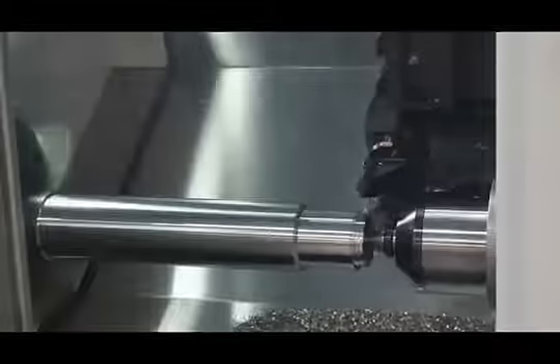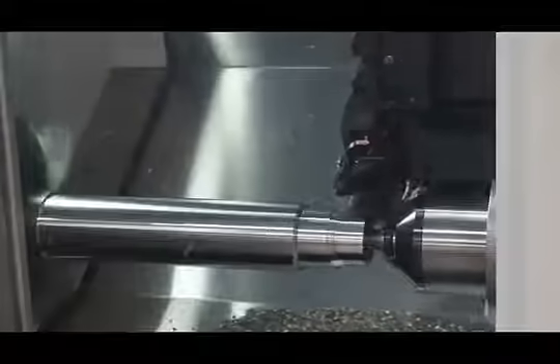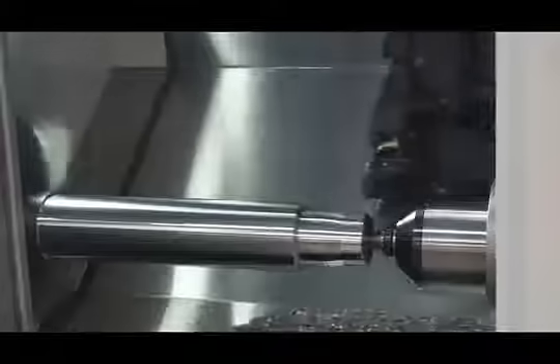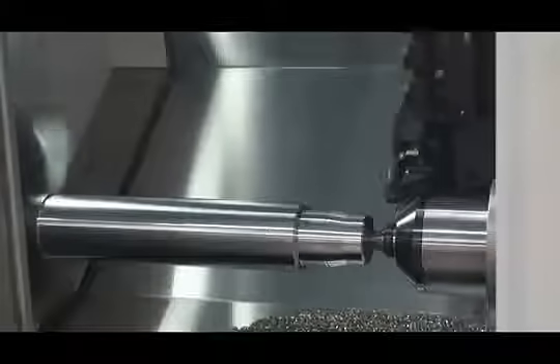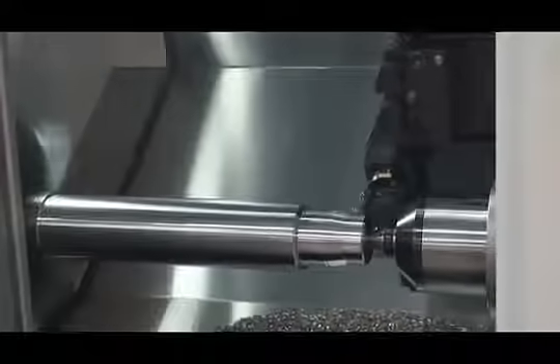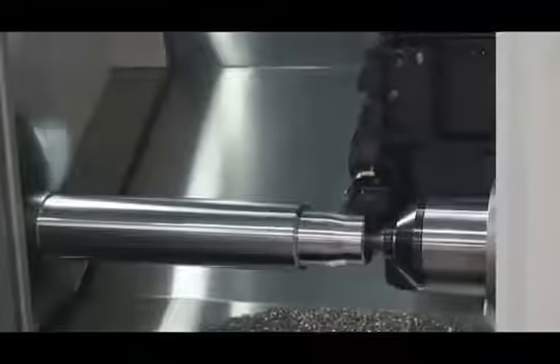Featuring Y-axis offset turning and using a double tool holder, we're able to complete rough and finished turning with two tools in one tool station, eliminating the need to index tools, thus reducing cycle time. This particular tool holder features a Sandvik Capto holder.